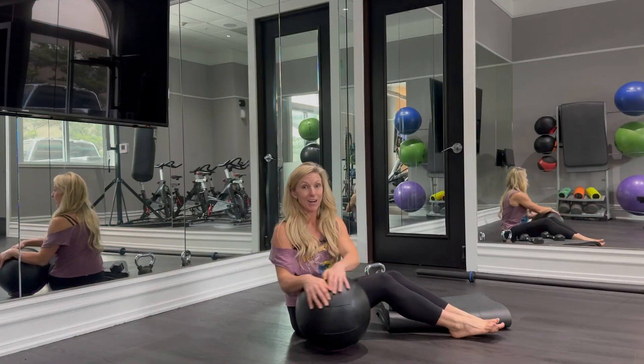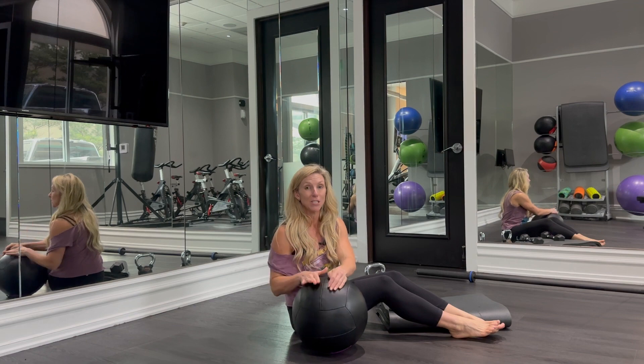Hey guys, it's Kira from KiraLangasFitness.com and today we are doing Russian twists.